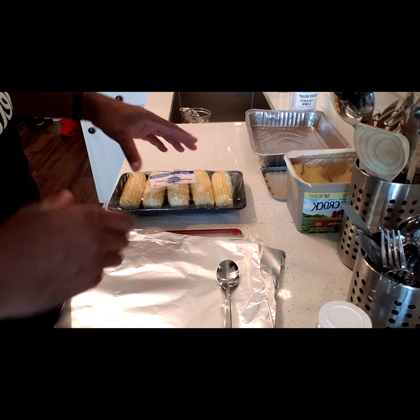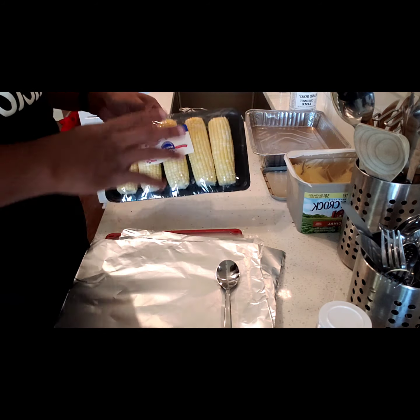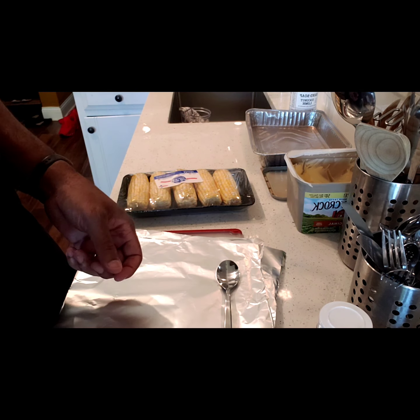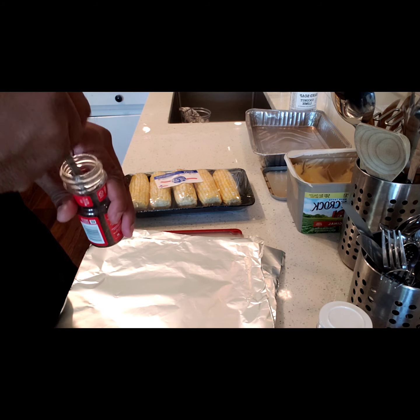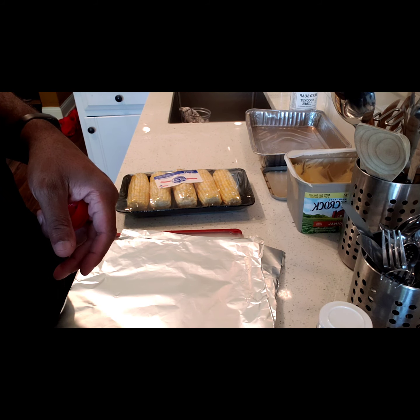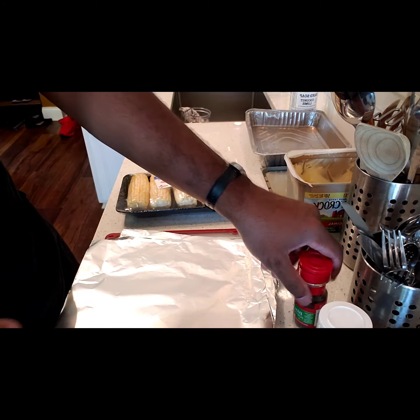Today I'm gonna be making lobster and corn on the grill. First we're gonna start with the corn. I got my grill outside prepped and ready to go. For my corn, if I don't get it with the stalk still on and everything, if I just buy it like this, I'll show you how I prep it. Usually I just throw the corn straight on the grill when it's all covered up, but when it's not like that, this gives us a chance to add a little bit of flavor to it.